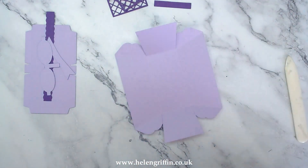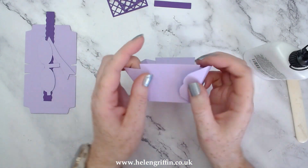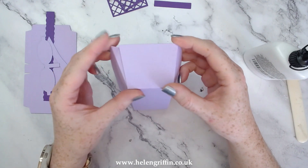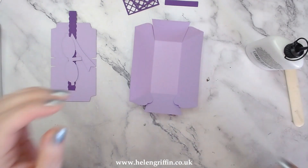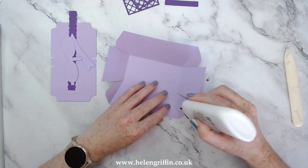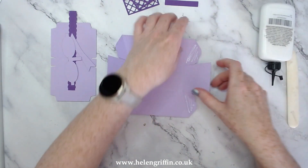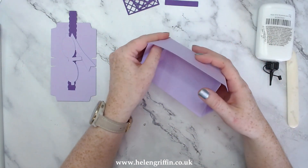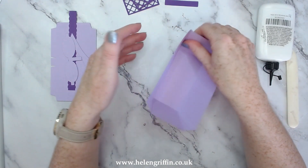Use a bone folder as well to get some really crisp lines. Then all we have to decide is whether you're going to have these flaps on the outside or on the inside. I'm going to have these flaps on the outside so we're going to put the glue on the inside. It's all these little decisions you need to make before you add the glue to the wrong place. I do need to be quick because it's a pretty warm day and my glue will be drying quite fast.